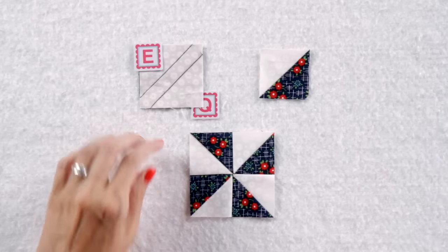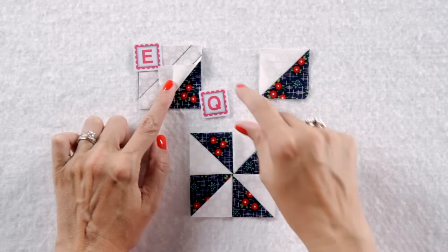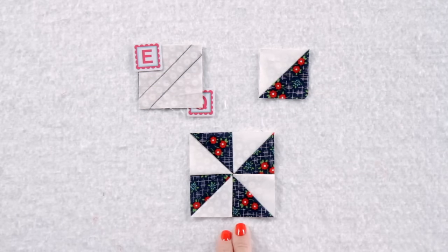Now we're going to make some tiny pinwheels using your fabric E and fabric Q squares, following the same instructions from before. You're going to make four, then assemble all four into a pinwheel unit.